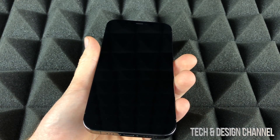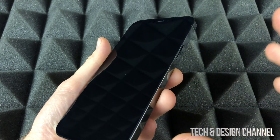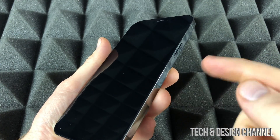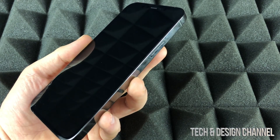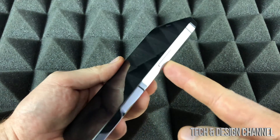Before I turn on my iPhone, I want to mention that you can use the SIM card from your current phone, as long as it's a nano SIM card — if it fits in there, you're good to go. And yes, you can set up your phone without using a SIM card; you don't have to put it in right now.